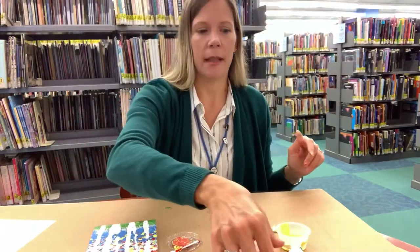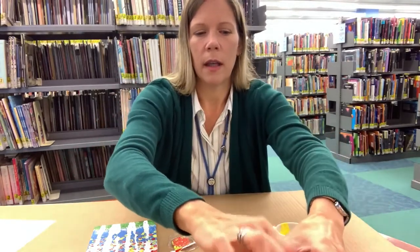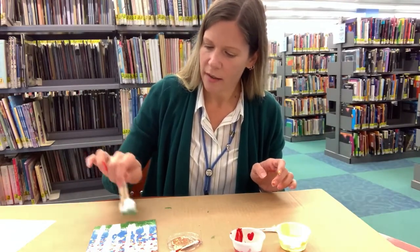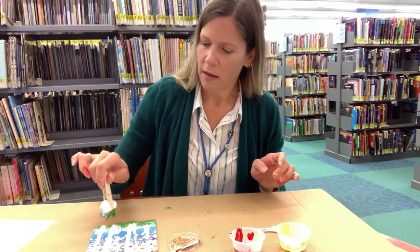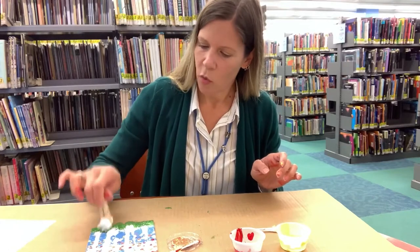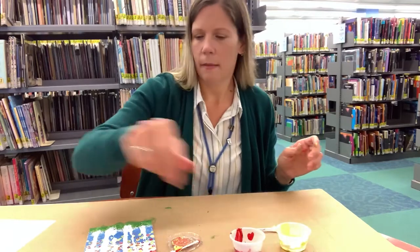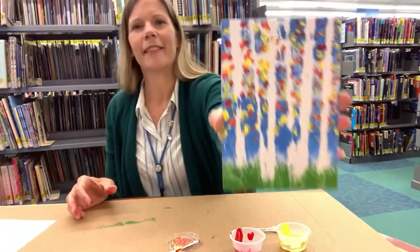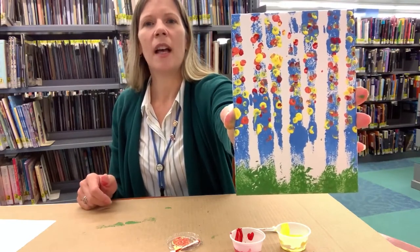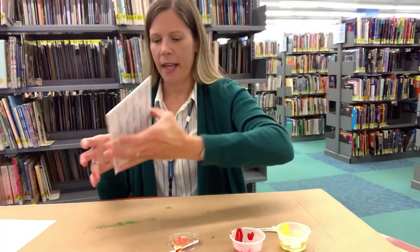I'm going to go back with my green — the green that we had on the cotton ball — and put a little extra grass at the bottom, because maybe there's some grass in front of the trees. Maybe more in front of some trees, not as much in front of others. See — now there's grass in front and then there are the trees behind, with all the colorful leaves on them and the blue sky behind that.